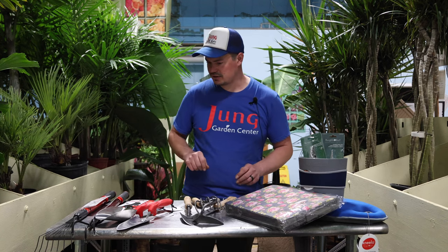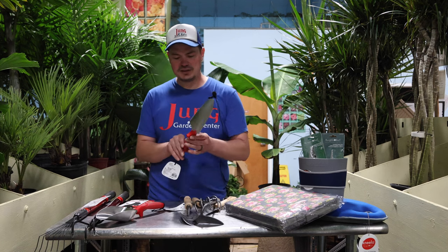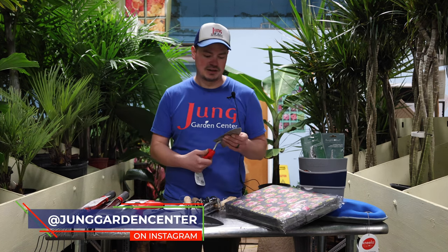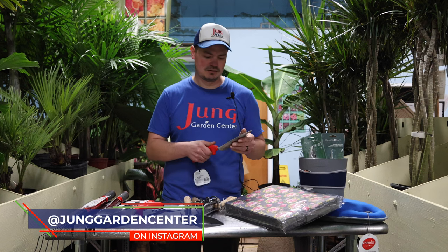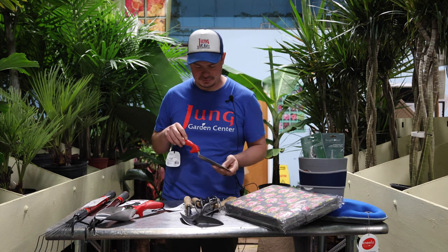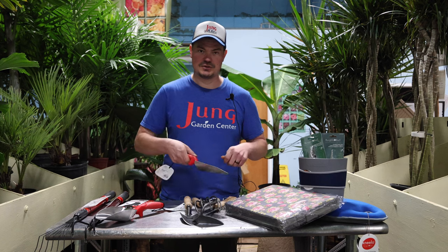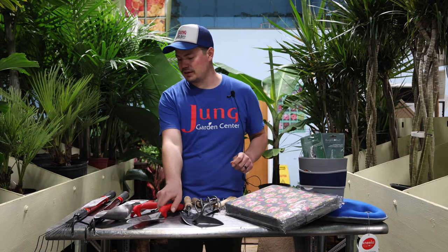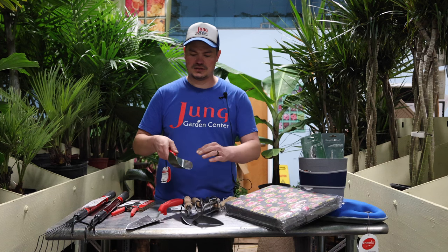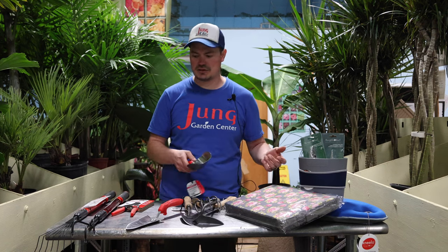Another new brand that we're carrying this year is the Corona tool brand. What's really nice about these is they have a great comfort grip. It's a very high quality steel, very hefty, just sits really nice in the hand. This trowel, for example, has measurements on it and also has a root ripper for pulling stuff up. Here's another example — the scoop — it's a nice deep vessel, perfect for potting or moving dirt around in your garden.